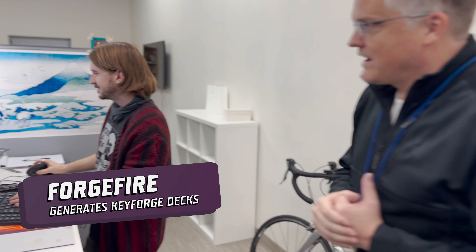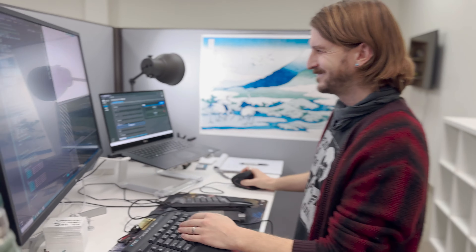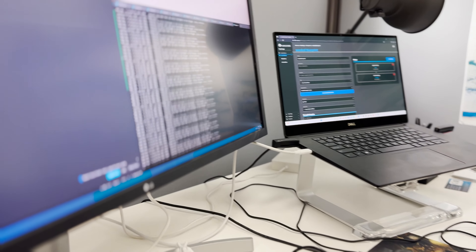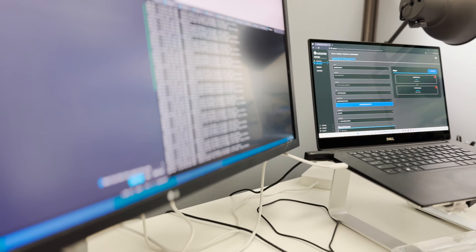Lucas is one of our Forge Fire operators and Lucas right now is actually working in Forge Fire. He's going to render a Key Forge deck for you. The button has been hit, the Key Forge deck is rendering, amalgamating all that juicy Key Forge stuff, putting together a deck. So in order to see how a deck is made, let's go to someplace much more fun and rowdy — the factory.